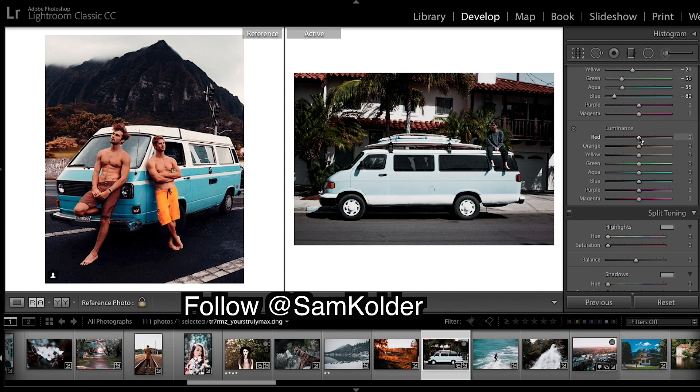Going down to luminance. Really bringing down the reds. Orange can stay there. Bringing up the yellows for a real pop. Greens can stay there. And we're bringing in our blues because as you can see they are very, very bright. When you take the luminance out of colors it deepens them, so now we've got a deeper blue.